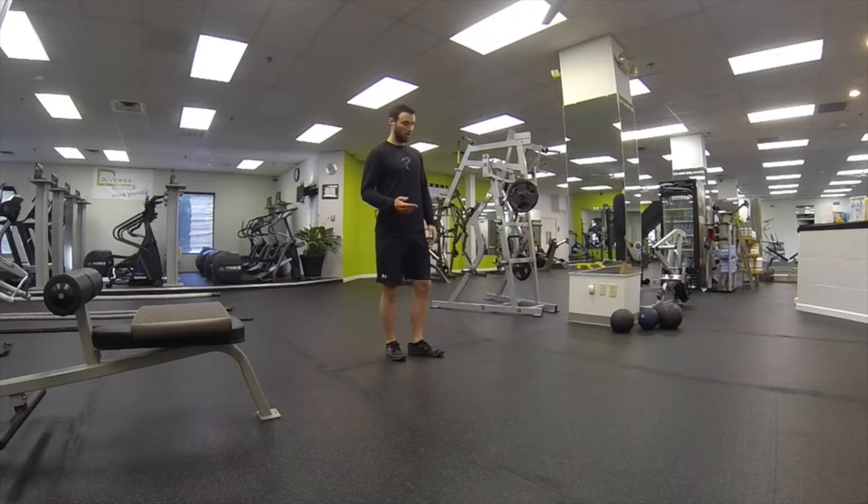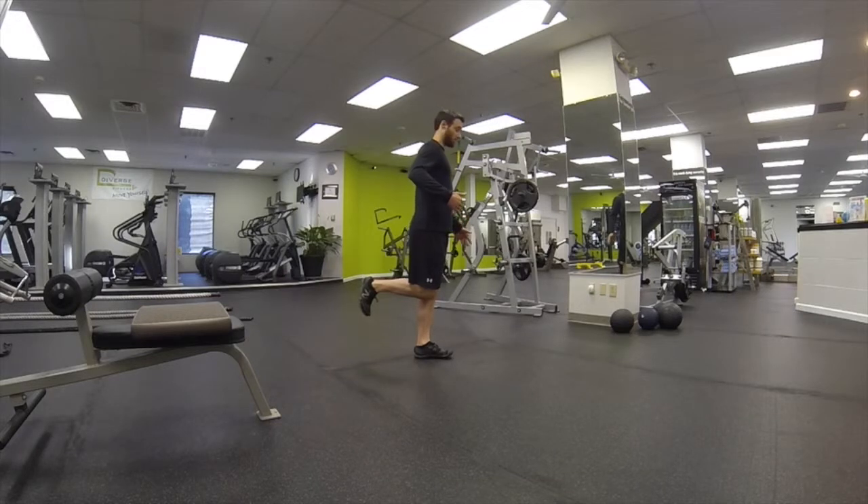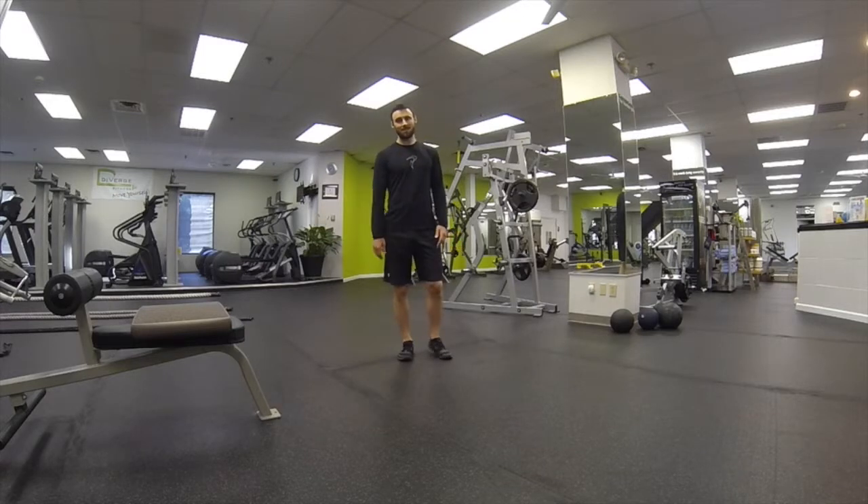Now from the side view — very important here. I'm going to demonstrate on the left leg: knees together, nice tall posture. What I don't want to see is like this, or an arched lower back like that. So glutes nice and tight, nice tall posture, hands down by your side — single leg balance, knees together.